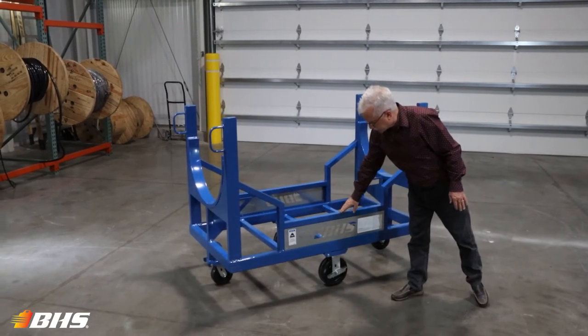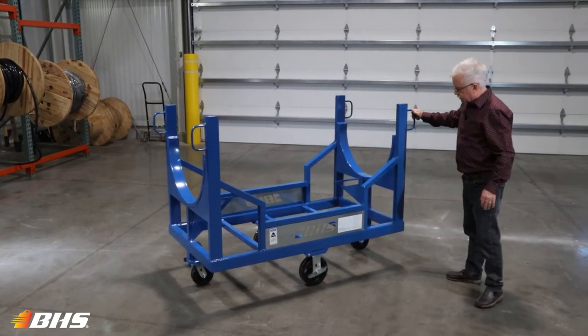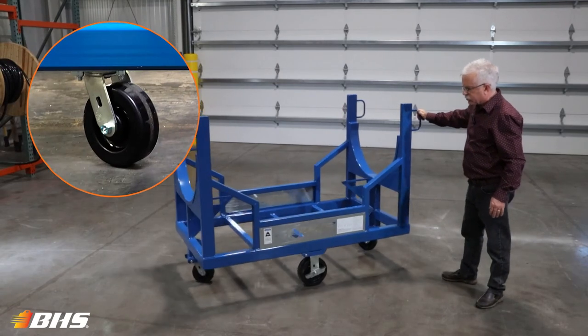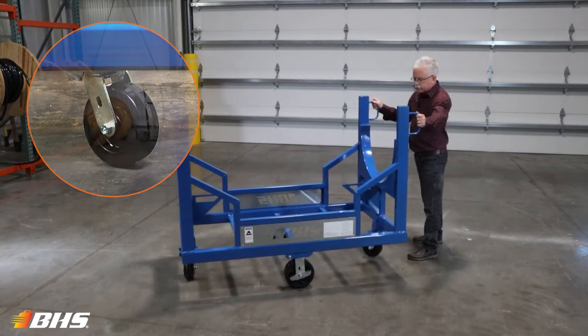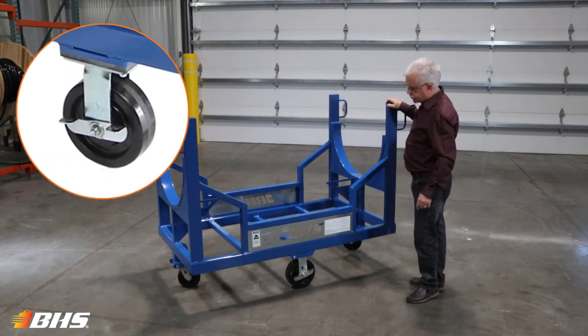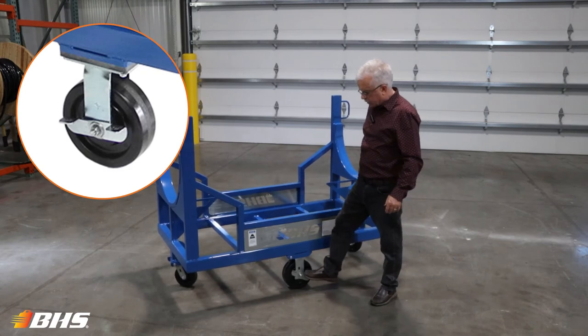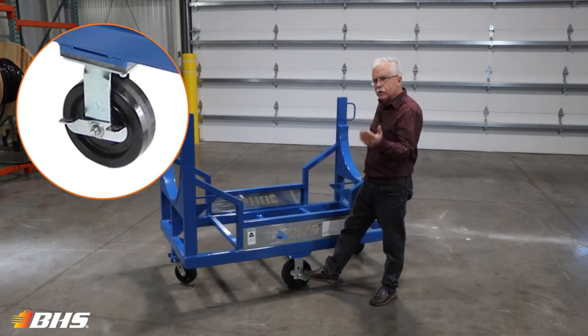Some other options include a custom laser logo for branding or to prevent theft. Notice the two swivel casters on the end — great maneuverability riding on the center large diameter casters. And like all of our other carts at BHS, we have a lock to prevent the cart from any unwanted movement.